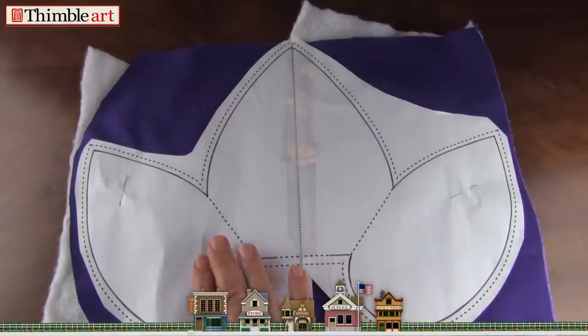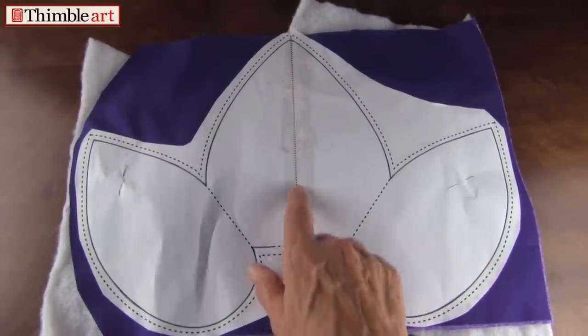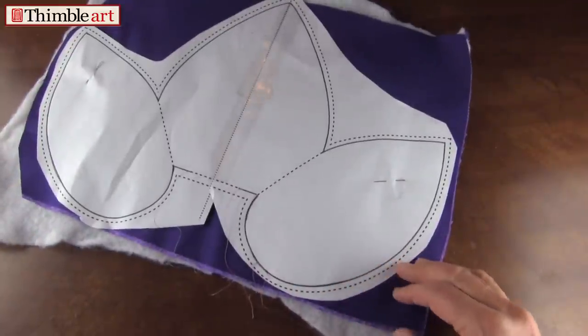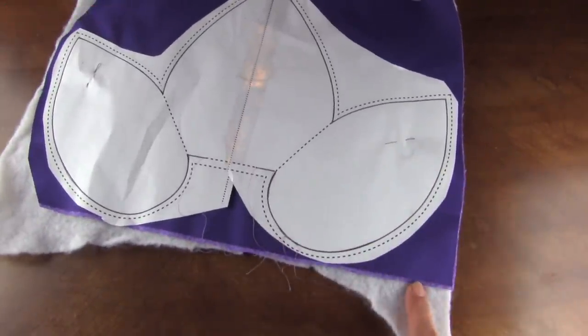Xerox your pattern — your left and your right side — five times, and tape it down the center. Then you're going to place it on top of two pieces of fabric that are right sides together, with thin polyester bonded batting.